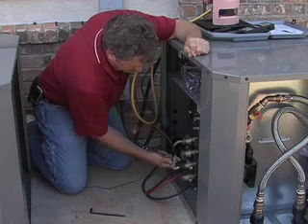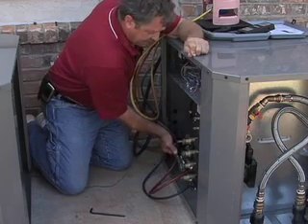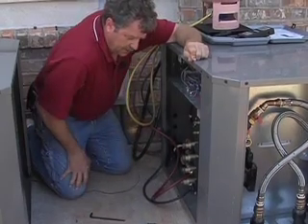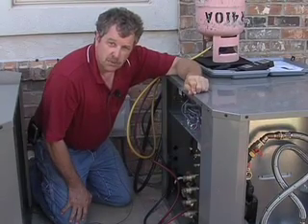Snug those caps up again — you don't want to lean on your wrench and break the valve loose or crack the valve cap. Now you're ready to go to the next step, which will be to weigh in your charge if you need more refrigerant.